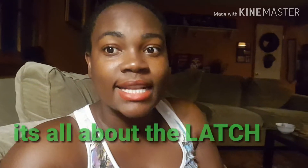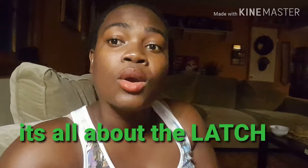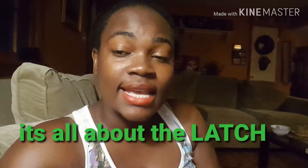The next tip I would like to talk to you about is, of course, the biggest of it all: latching. When latching the baby, it's best that you put all of the breast, or most of the breast, in the baby's mouth.